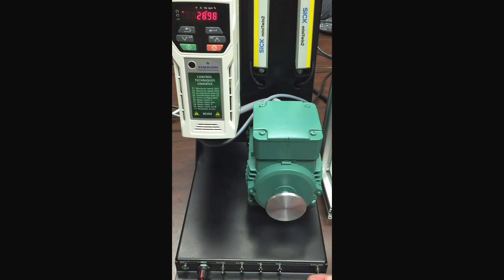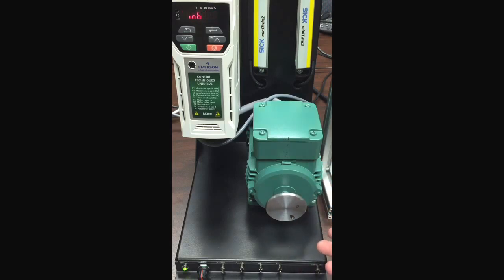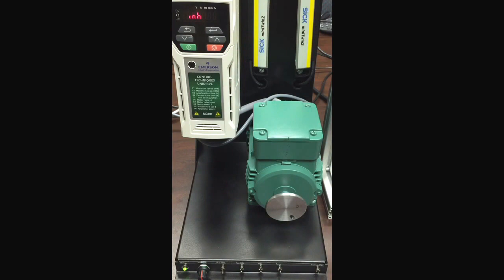We also have this input, which must be true. Once it is false, our drive goes to inhibit and motion has stopped.